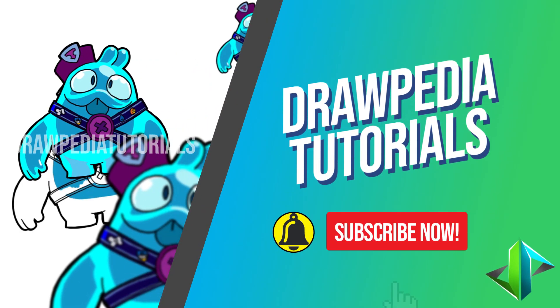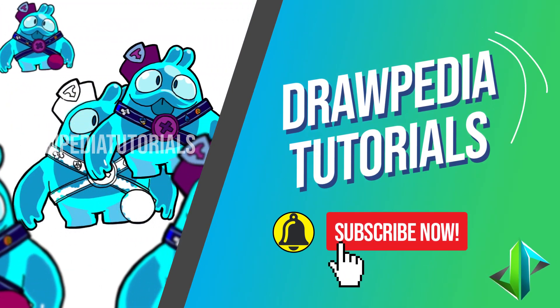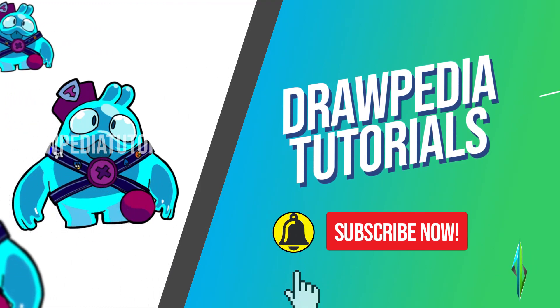Welcome back to Drawpedia Tutorials. Today I'm gonna teach you how to draw Thos Quick from Brawl Stars. If you are new to this channel, be sure to like, subscribe, and comment below. I'm gonna draw on my Wacom tablet, but you can follow my tutorials with any other media that you have, whether it's pencil, color, sharpie, or crayon.